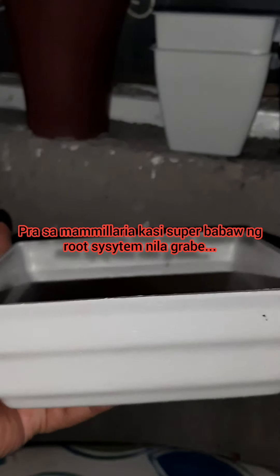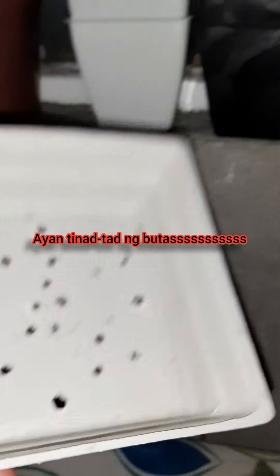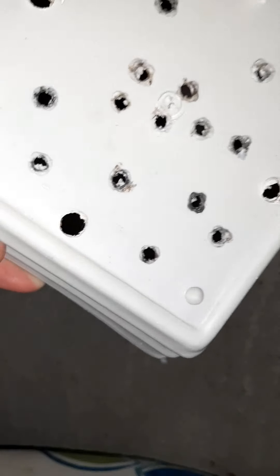Right? It looks like a bonsai pot — cute! Perfect for plants with shallow root systems, like mammillaria. Their roots don't go deep so this is perfect for them. I plan to put my mammillaria here. The downside was when I bought it, it only had four small holes, so what I did — I drilled extra holes in it. Now I'm sure it's well-draining. And it has feet, guys — see, on the four sides — so it's elevated off the flat surface when you put it down, which means air can still get in through the holes.